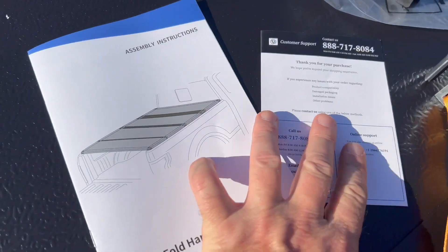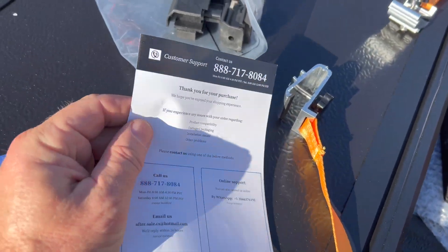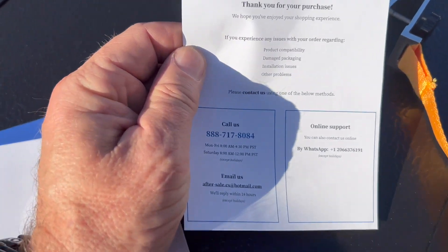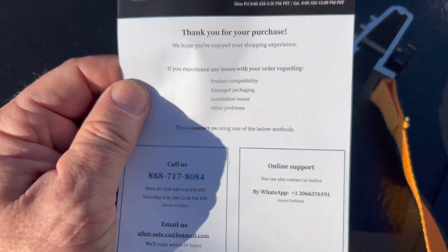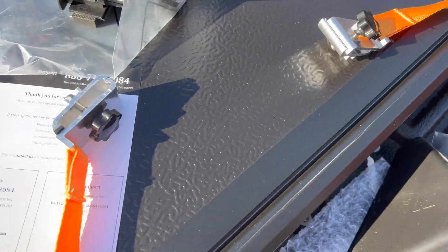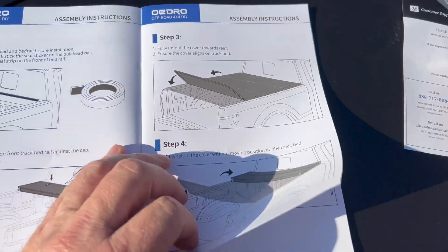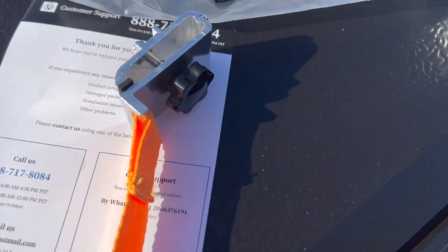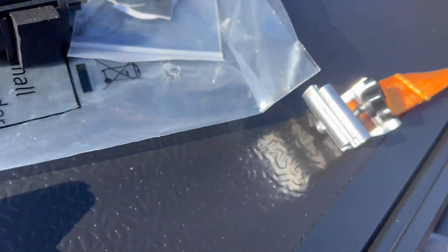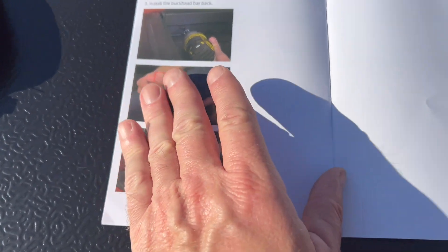When I first opened the assembly instructions, this pamphlet popped out — it's a customer support pamphlet with a phone number and online support, which is really cool. Another great surprise is this does not require a bunch of tools to put together. The assembly instructions are very easy to read. These have integral clamps, so I'm super excited that I don't have to pull out a bunch of tools to put this together.